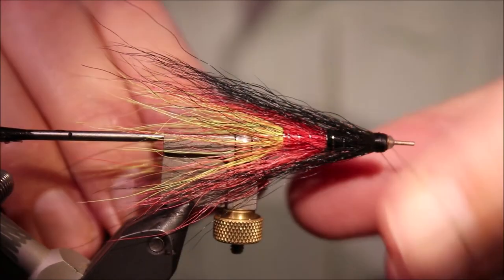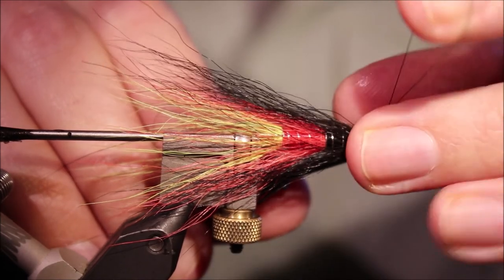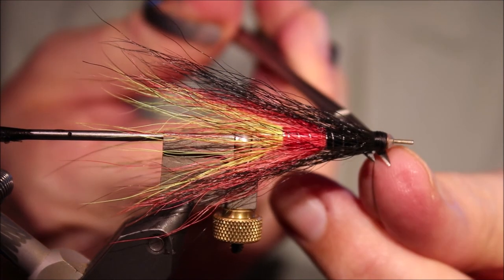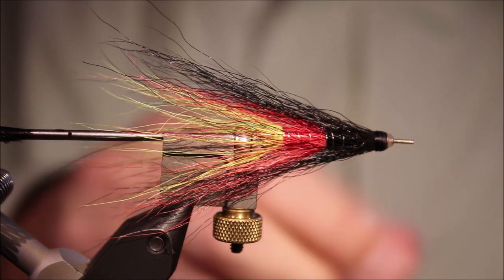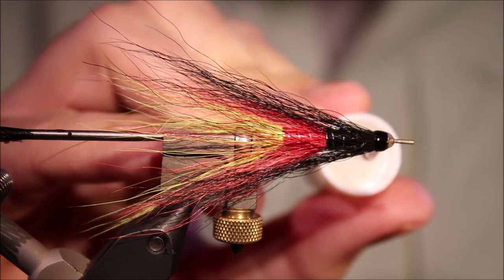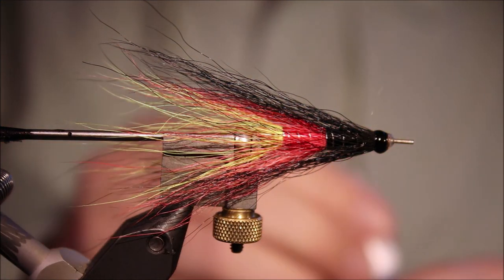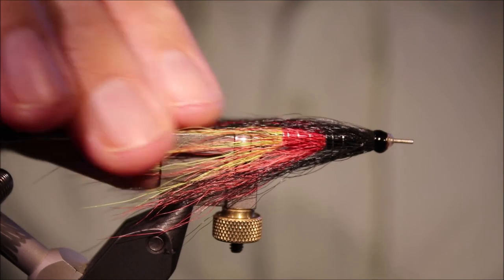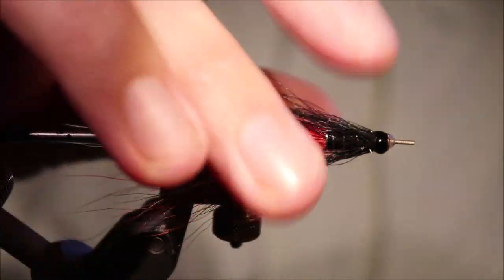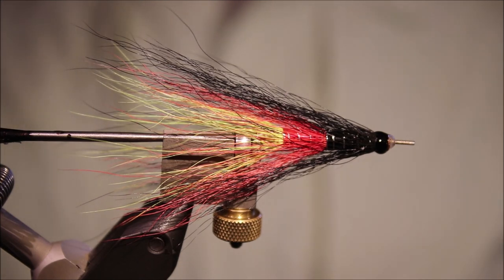Then it's just a case of whip finishing and the fly is done — just needs a wee bit of varnish. Two or three coats of varnish is fine and you'll have a nice shiny head because the super glue is already in there. And that's it — the Comet. A bit of an older fly, maybe less fashionable than it used to be, but it still catches plenty of fish. These flies go in and out of fashion but the fish don't care. Hope that was useful, hope you enjoyed it. If you did, please give me a thumbs up below and subscribe to the channel. Right lines guys, bye.